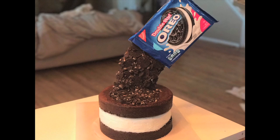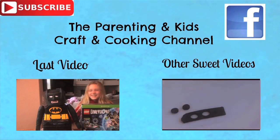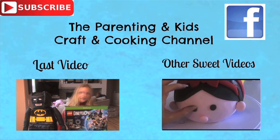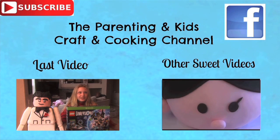We'd love you to subscribe — just click on the top left corner of our screen. Be sure to give us a thumbs up, watch some of our past videos, and share these with your friends. We'd love to hear from you — tell us some of the things you'd love us to make in the future. Thank you so much for watching!